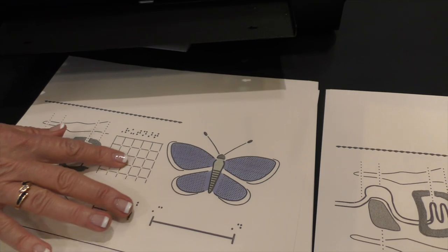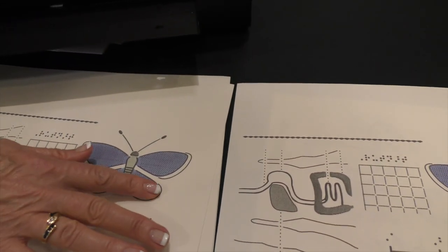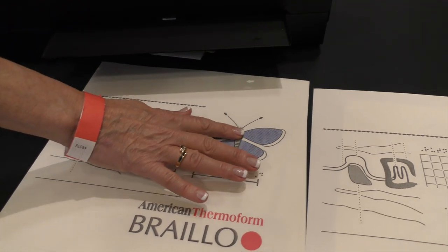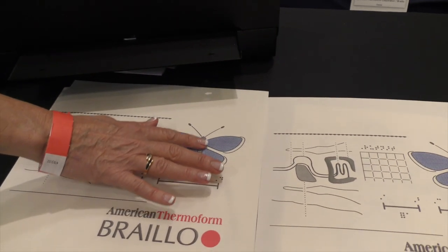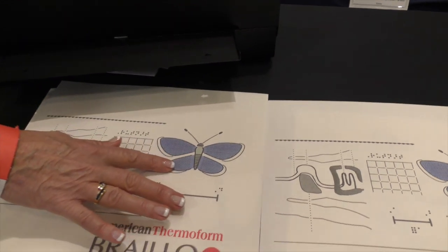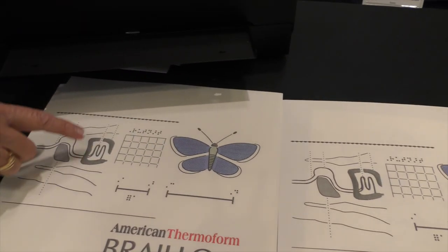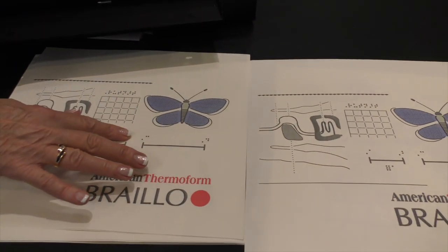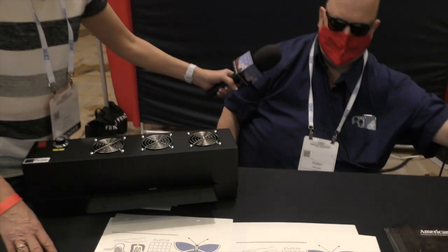There's a grid of cells here. I've got a butterfly — they've politely colored it for the sighted folks — but you can definitely feel little tiny holes in the butterfly's wings, and I can feel the antennae and little bumps. There's Braille on there as well. That's pretty cool.